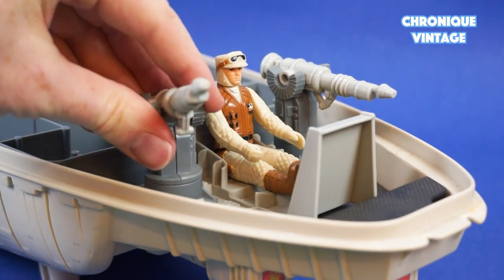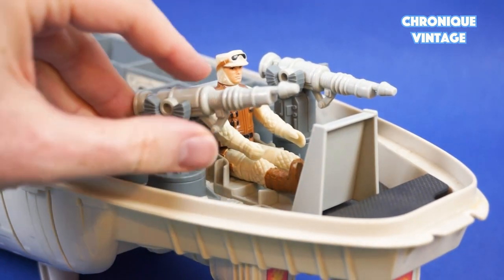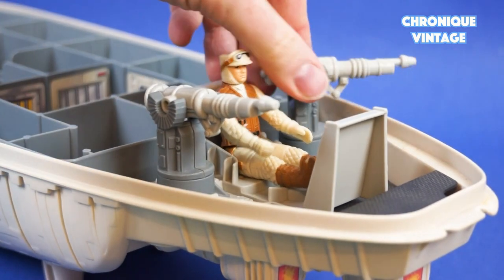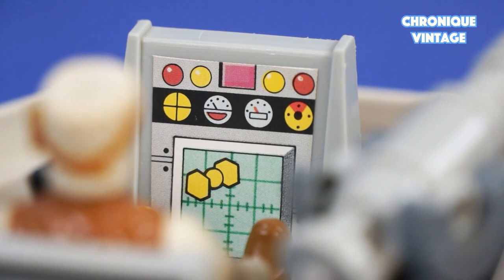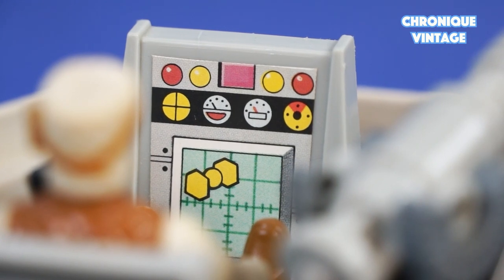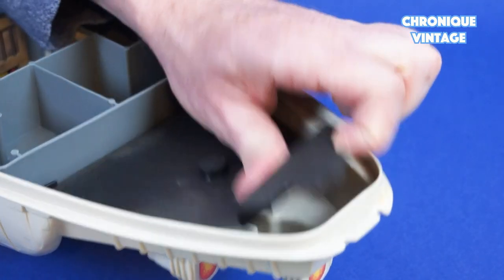Both gun turrets pivot at 360 degrees and laser guns swing up and down. The control panel is detailed with one label. The gun turret base floor opens to store accessories.